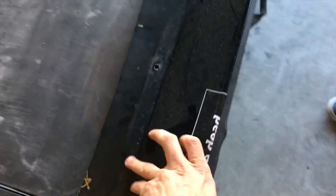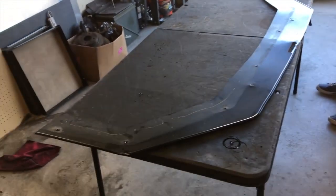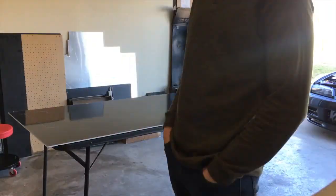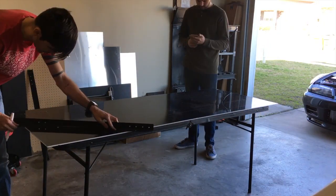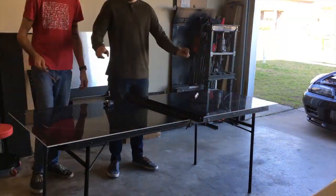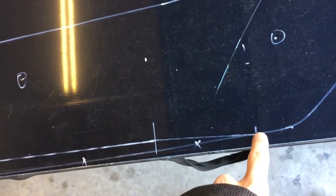This is where the damage was. It was a good splitter, I'll give it that. This is the point I was talking about regarding rounding — at this point it starts to round in, and that'll be the new cut.